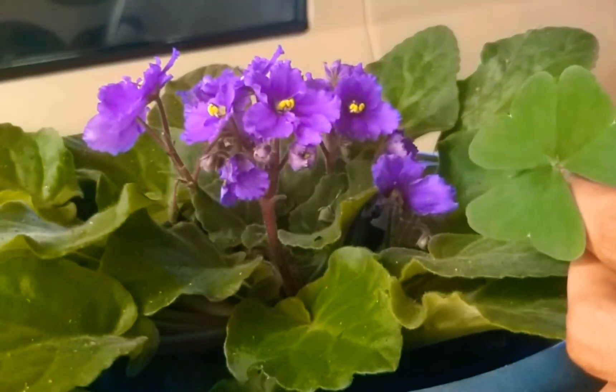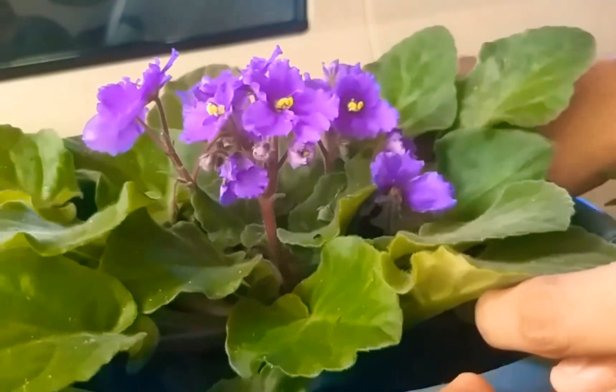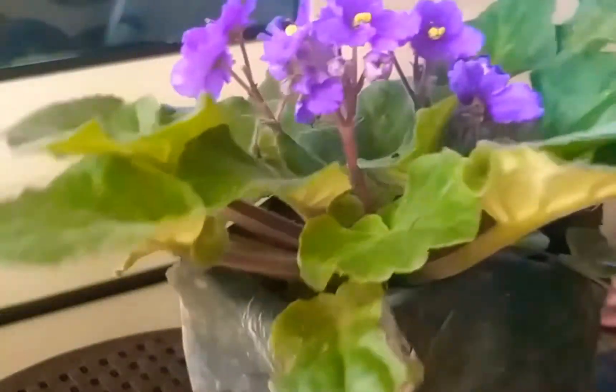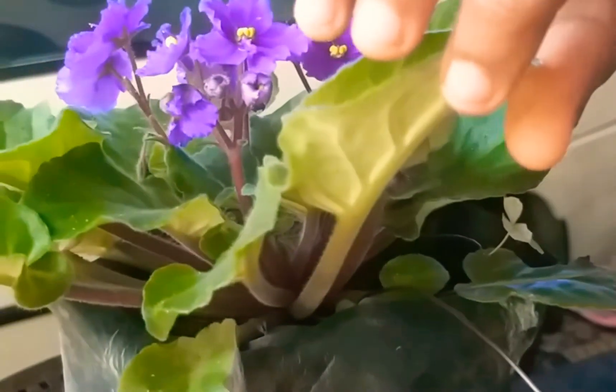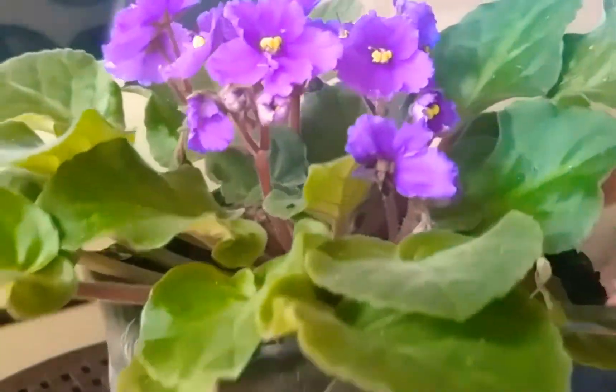This is an African Violet. It's an indoor plant, covered in the garden. It has separate pots and leaves. It's not a flame violet — it has its own distinct leaves.